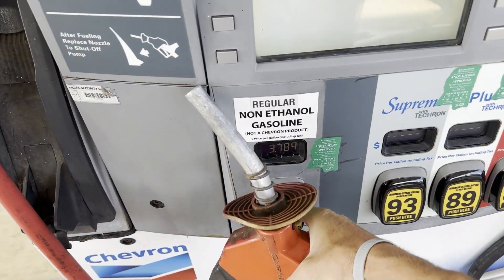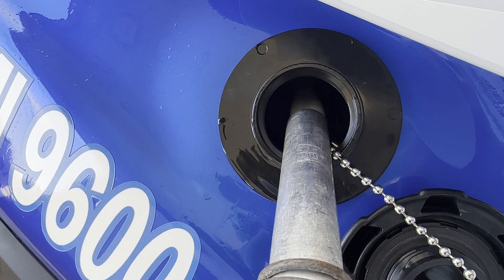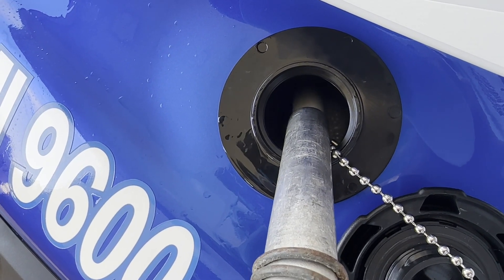We'll be testing a 2023 Yamaha FX-HO Waverunner and the first thing we need to do is completely fill the fuel tank and add a few more gallons to our shore can.